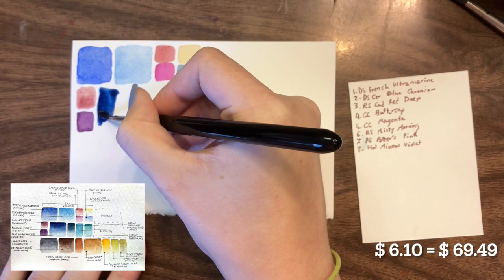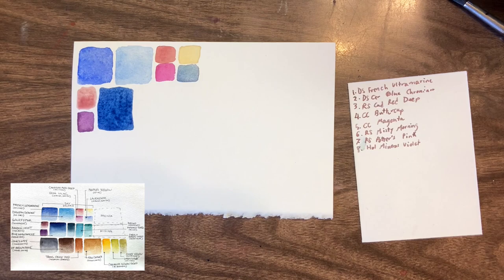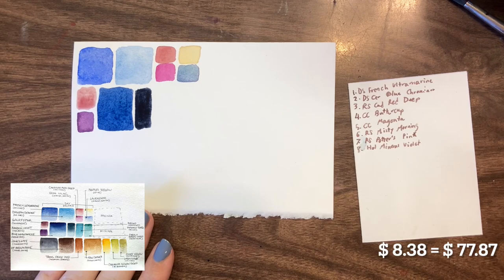The original Indanthrone Blue was a Sennelier color, and I don't actually have any Sennelier paints, so I ended up going with the Roman Szmal Indanthrone Blue. I have the Daniel Smith version as well, but I prefer the Roman Szmal version. For my Indigo, I went with the Daniel Smith version — in the original palette it was the Sennelier Indigo.